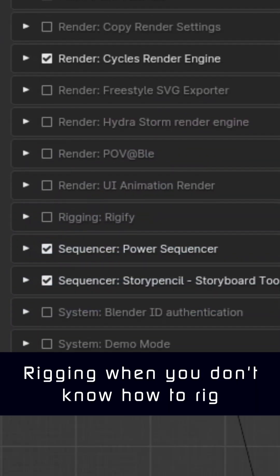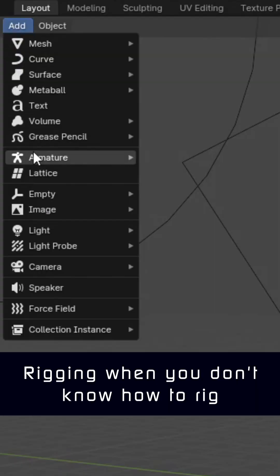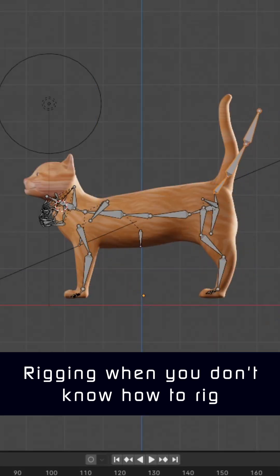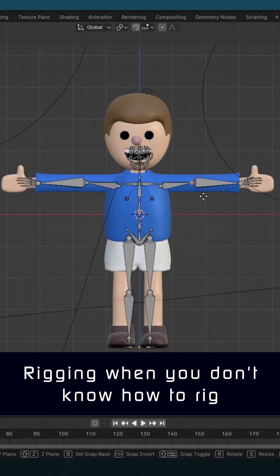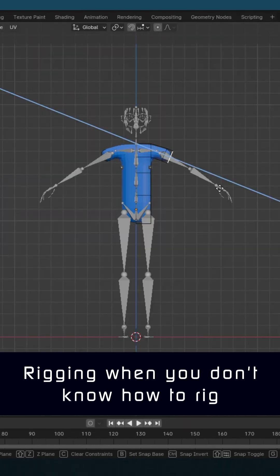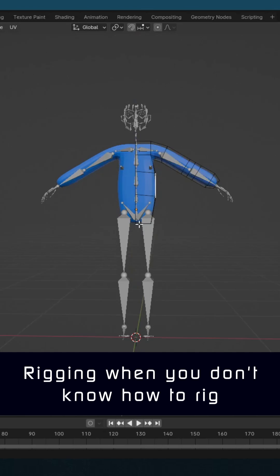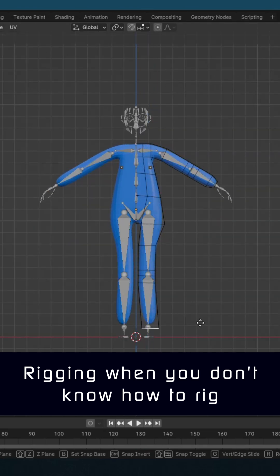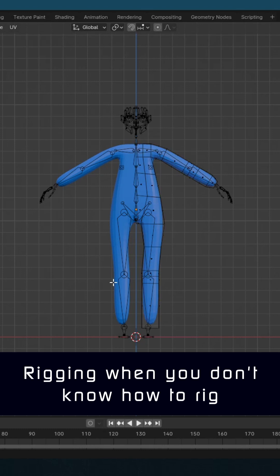The no-brainer solution is Rigify. It's built into Blender. You basically pick the rig that resembles your character the closest and adjust accordingly. There are a billion tutorials out there, but don't be scared — it's a lot more straightforward than it may seem. The only tip I would add for newbies is to perhaps create characters that closely resemble the Rigify rigs themselves, rather than adjusting the rigs to fit the mesh. That way you're less likely to run into problems.